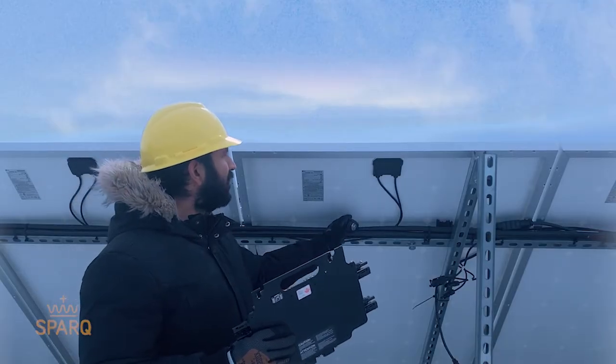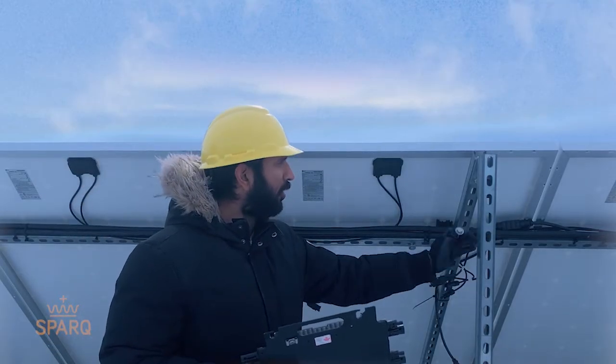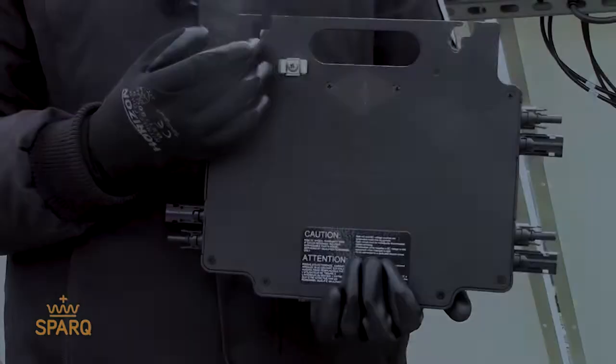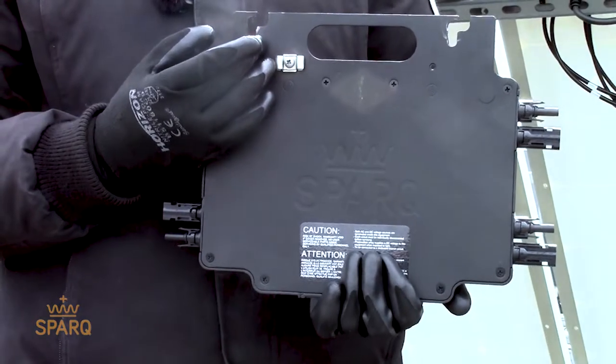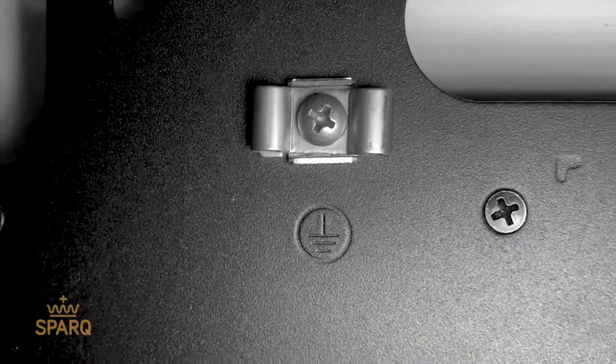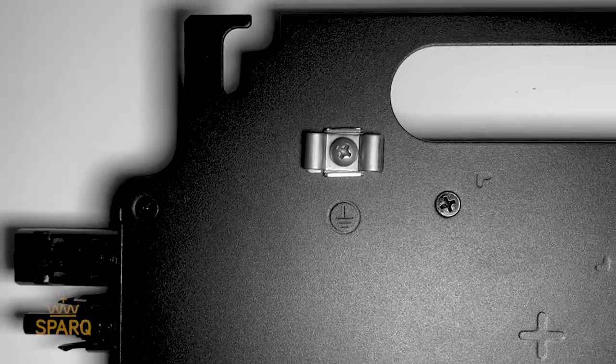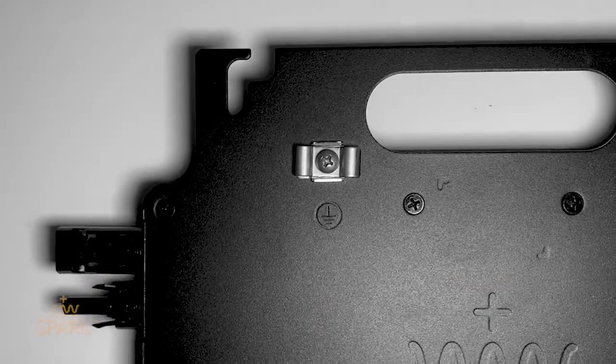For this particular site, we have PV panels mounted on aluminium frames. It is very important that each Spark micro inverter installed has a solid bond to the system ground. To ensure that, we offer weave based grounding.